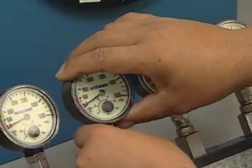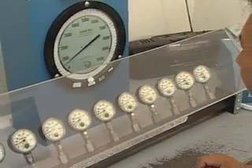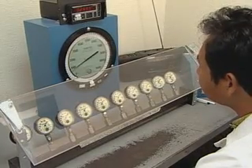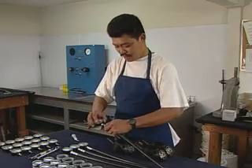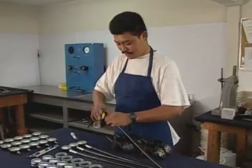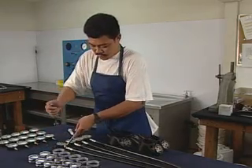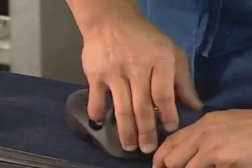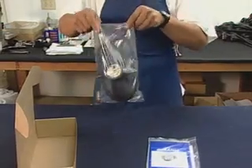After final assembly, each gauge goes through a final accuracy check. If the gauge fails, the tester throws it away. Workers attach approved gauges to hoses and position them in a console, then bag and box the gauges for shipment.